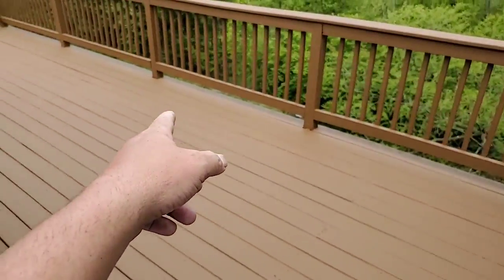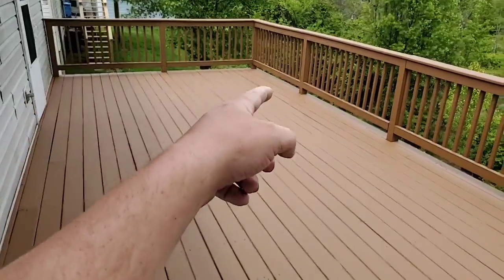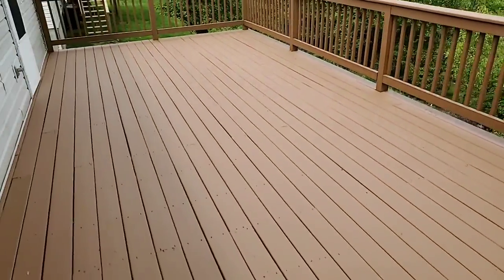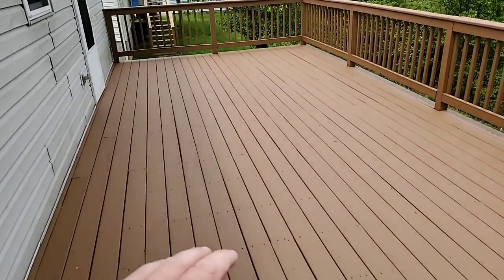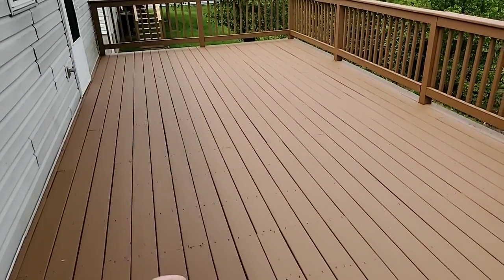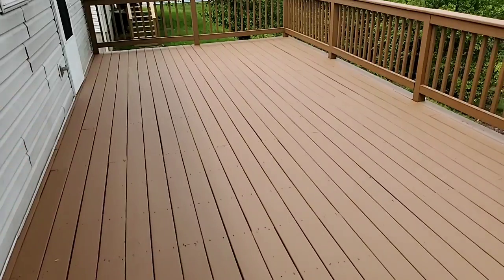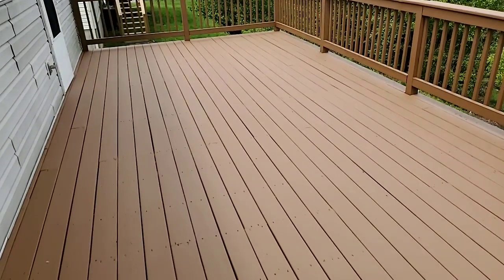Every other deck post has a brace where it meets the floor. It turned out very, very beautiful. This saved the family thousands because they were facing replacement — they didn't know what to do with the massive peeling coating they had on their deck floor.